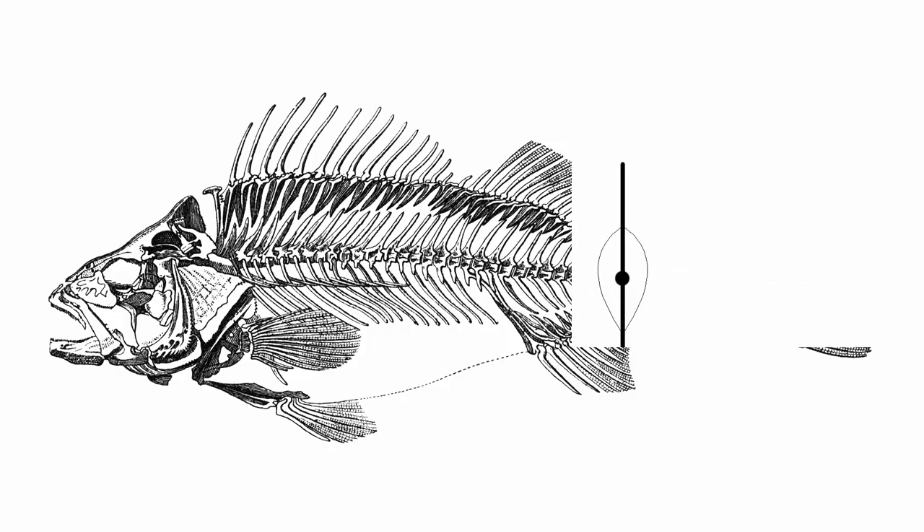If we cut through the tail section of the fish you can see the flesh either side of the central plate has no bones at all. So the cut in this area is just a matter of following the plate.